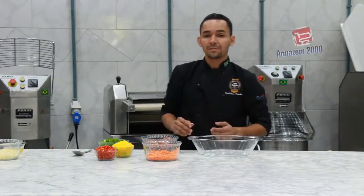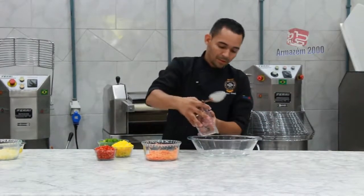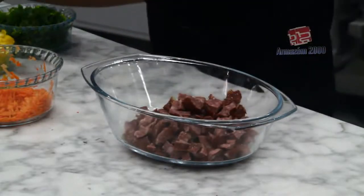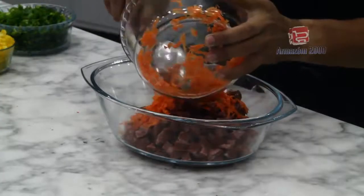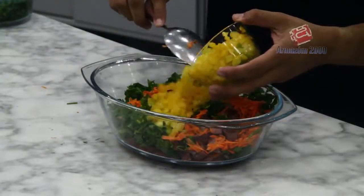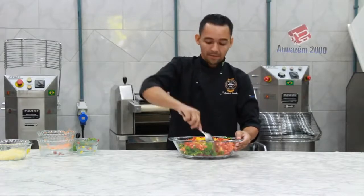Vou preparar o recheio do pão de azeitona folheado. É só juntar todos os ingredientes e misturar: a calabresa, a cenoura ralada, salsa e cebolinha, pimentão amarelo e pimentão vermelho. Só misturar bem e tá pronto.